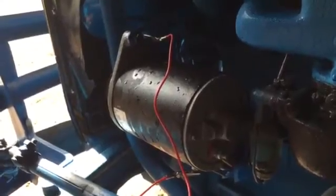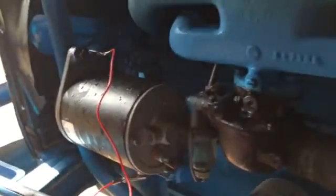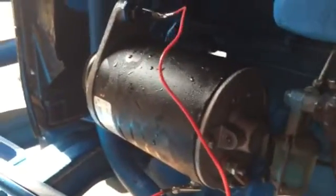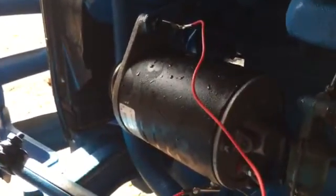This is an add-on video to troubleshooting a 6-volt charging system on a Ford tractor. This is a 63 model. It does have positive ground. I'm just checking out the new generator I installed to make sure it is good. We do have a positive ground on this tractor.